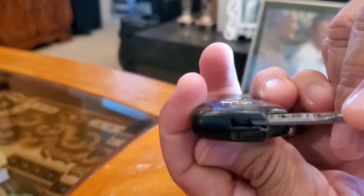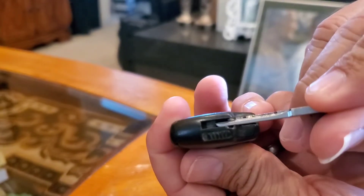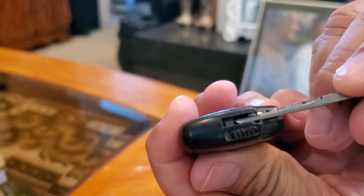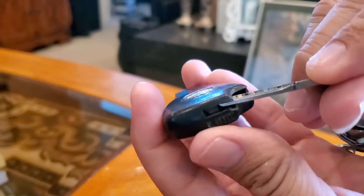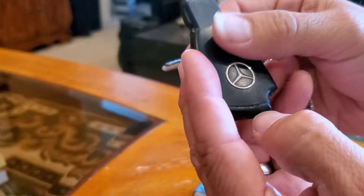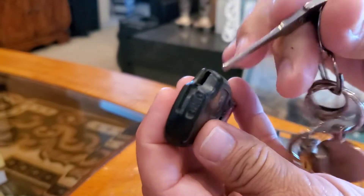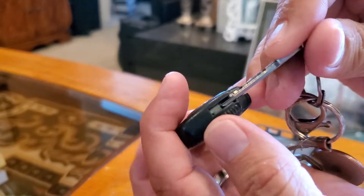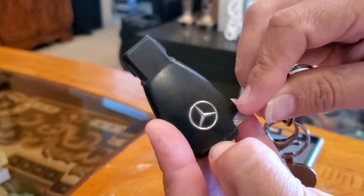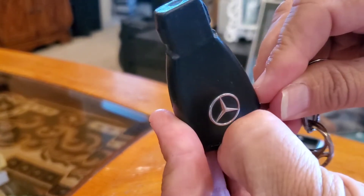Then you'll see a little gray button in there. We're gonna use this key to push that button — you see how it's actually pushing in — and this part right here will come out. That's gonna be where your battery location is.